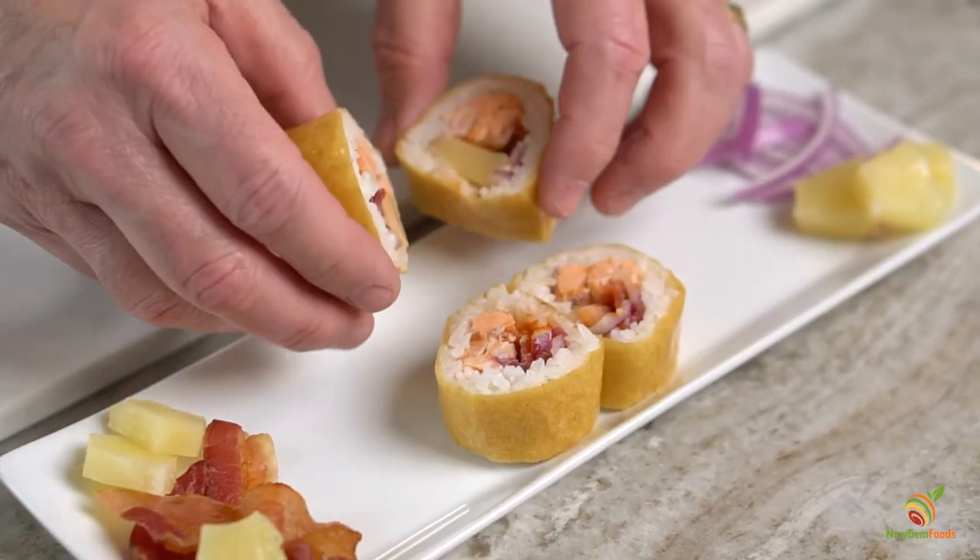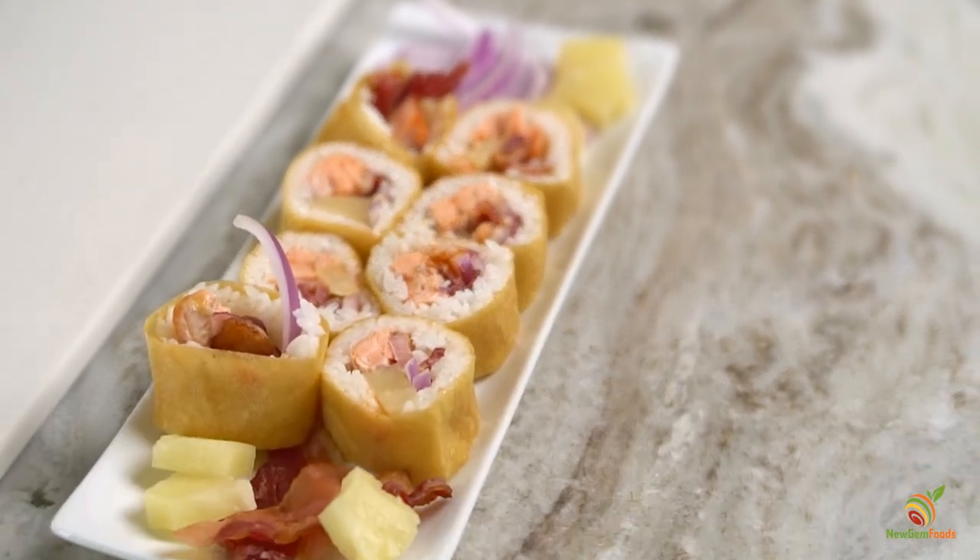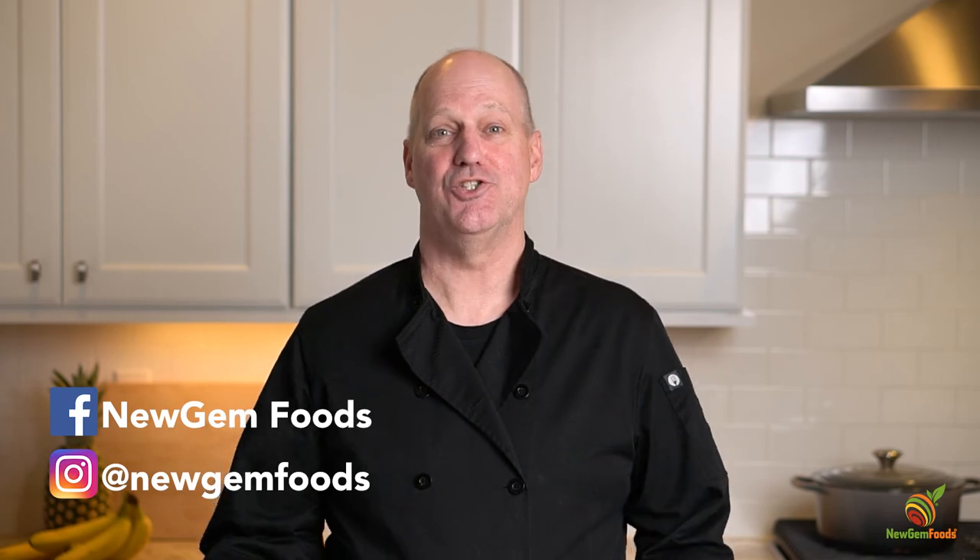And there you have it. That's how you make our pineapple salmon roll using our pineapple habanero sushi wrap. Be sure to check out our other recipe videos, and to stay up to date on everything New Gem, follow us on Facebook and Instagram. Enjoy!